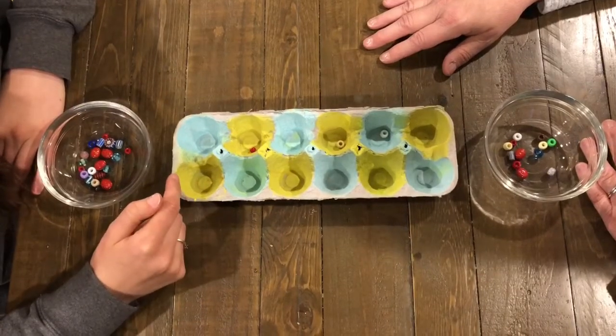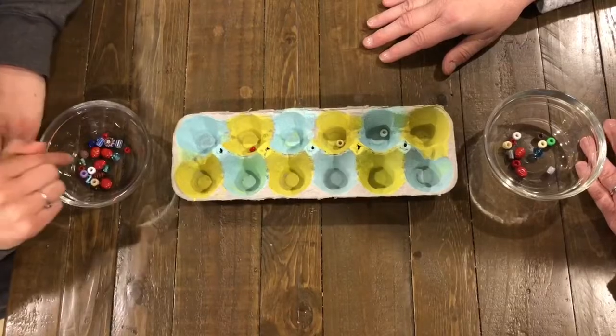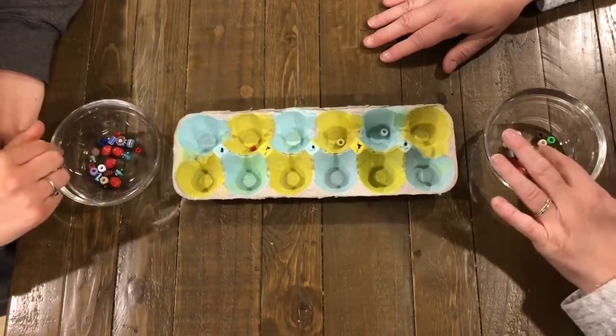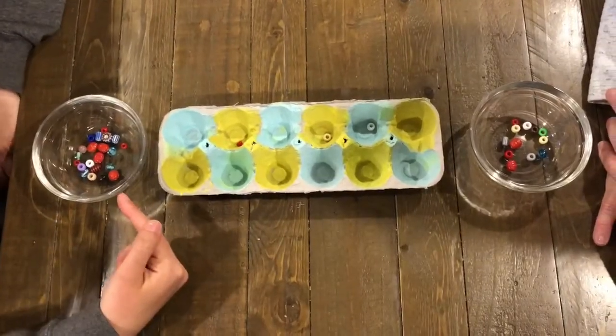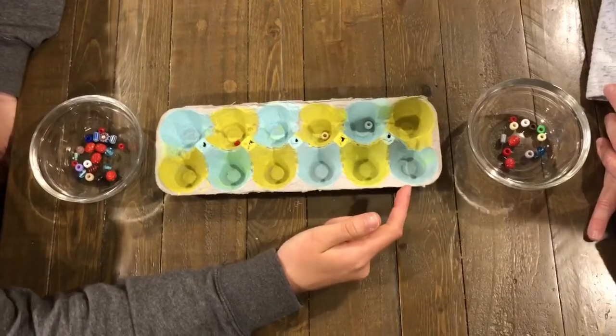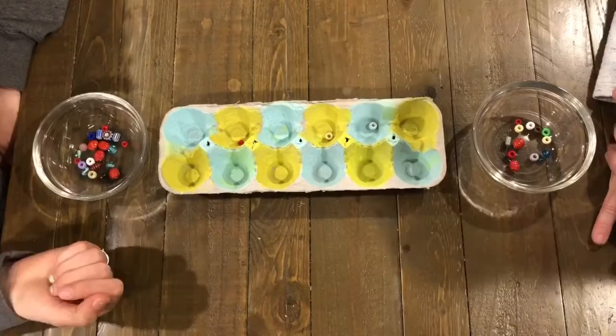The game is now over. Once one player's side is empty, you stop and count how many beads are in your own pot. The player with the most beads wins. She has 12 beads and I have 21 beads. So even though the game ended when her whole side was empty, I won because I had more beads. And now I get to play again — have fun playing!